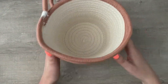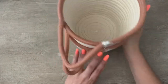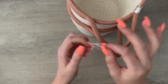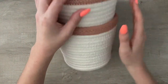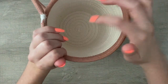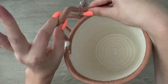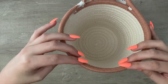This next one is from the Dollar Spot, Bullseye's Playground. It is a two-pack of hanging rope baskets — two count — and it's $5. I purchased two of these, so I have four. I use them for storage in the kids' rooms and for toy storage. You can hang them on your wall with a command hook and it works so well. They're $2.50 each and you just can't really beat that.